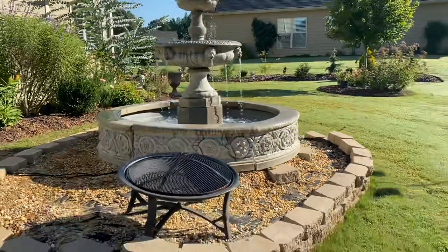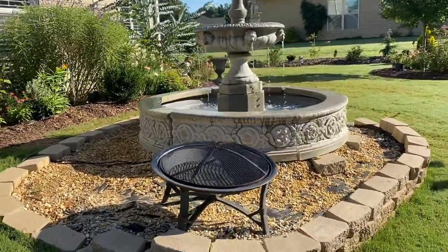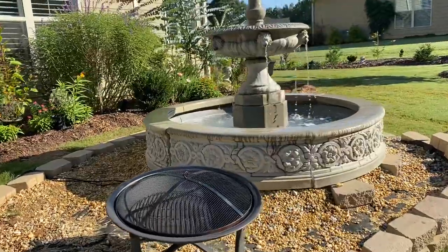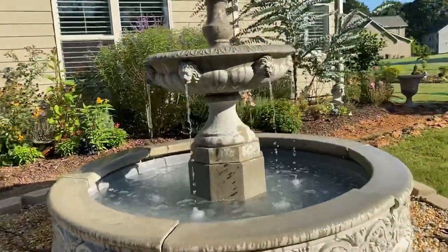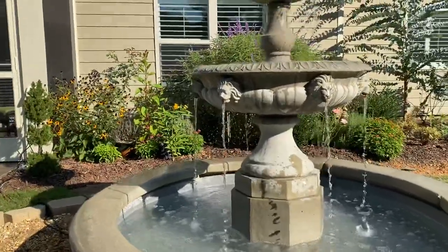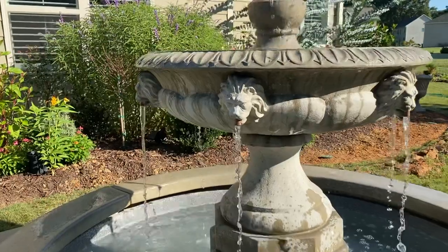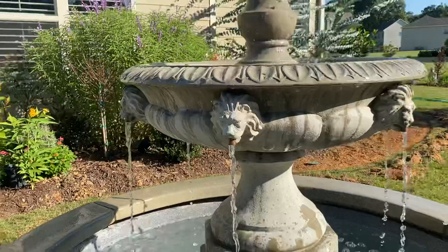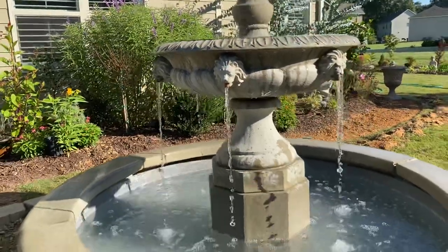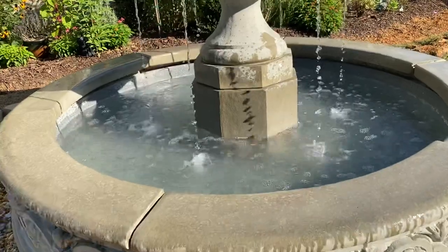We've been talking about this area for a while now. The first plan was to put a fireplace here, and then we decided to just make it a bigger area where we could put a fountain. Look at the detail of the fountain — these are all lion heads, and there's a nice big pond to collect the water.